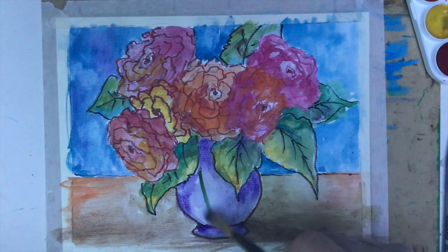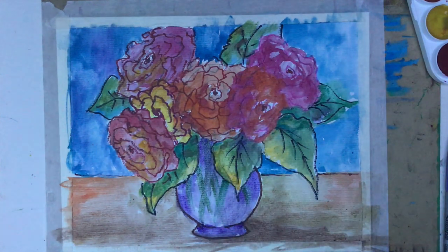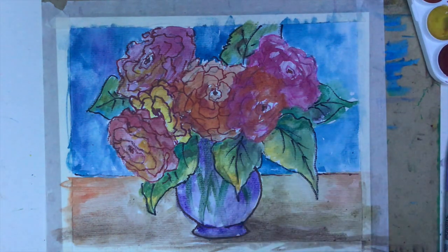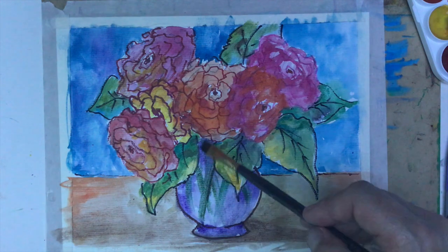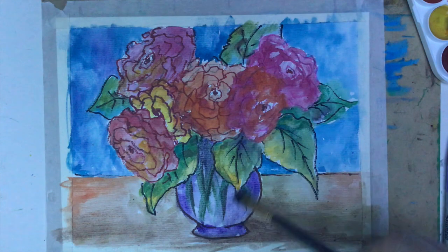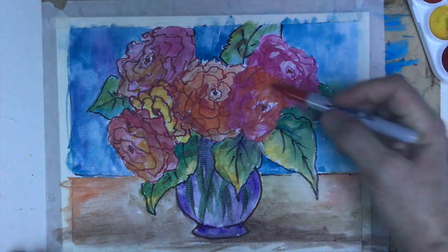Now I want to add the stems of the flowers. Since the vase is transparent, I can just simply cross with some green inside the vase — see what happens, it looks so cool. Then maybe a little bit of black, just a tiny bit on one side mixed with the green. I need a little more water. Just a touch — on one side only, remember. So we have our vase now, and I just want to add a little more definition here — a touch of brown.